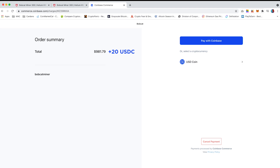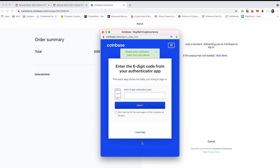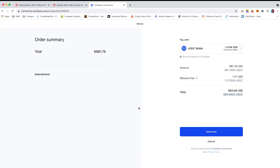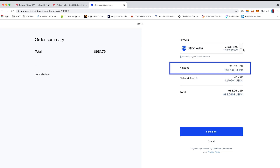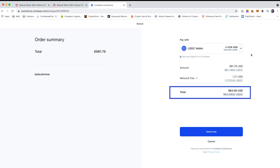Select 'Pay with Coinbase', log into your Coinbase account and enter the two-step verification. At the top it will show you what current balance is within your account. For two miners it comes up to 981.79 USDC and Coinbase will take a network fee of 1.27 USDC, so the total payment is 983.06 USDC.